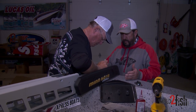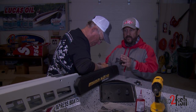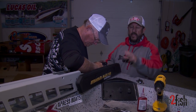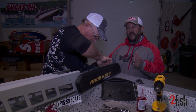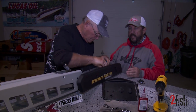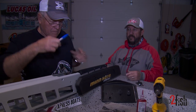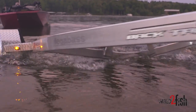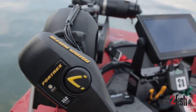Right now we're marking the trolling motor placement. Two things to look at when putting a trolling motor on: number one, get it secure, but number two, keep the head so it's inside the boat. A lot of guys run their trolling motor with the head outside the boat — problem is you'll hit a dock post when backing off the trailer. So we want to make sure the head is kept inside the boat.